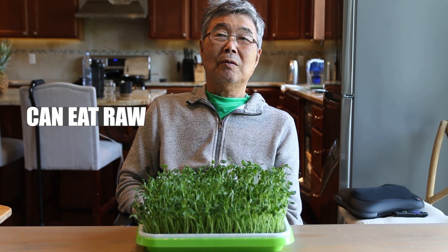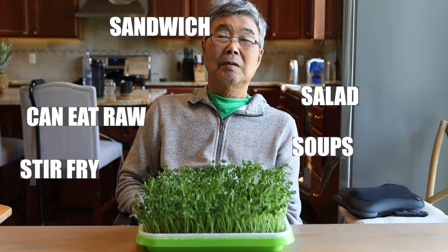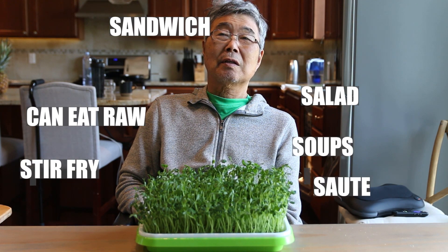I like to eat them just raw. You can eat them in a salad, in a sandwich, in drain soup, stir fry. You can also sauté them with salt and garlic.